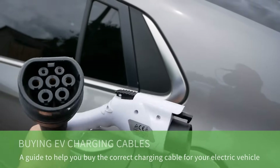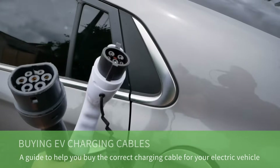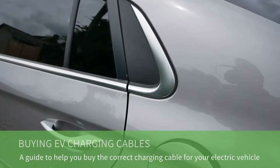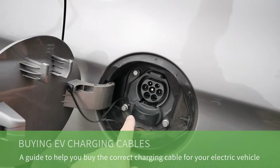In this video I'm going to talk about charging cables for your electric vehicle and help you decide which is the correct charging cable you need to buy for your electric car.